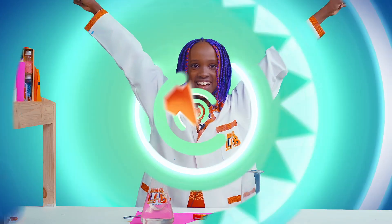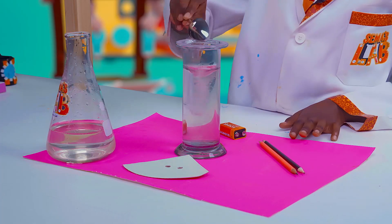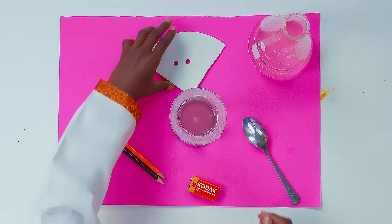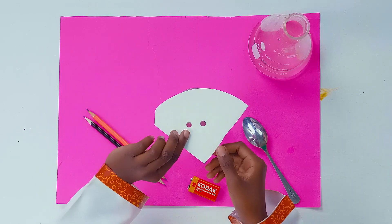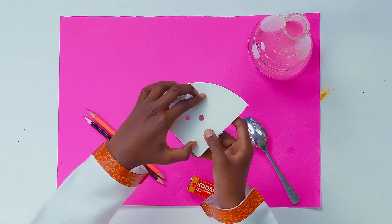Let's start! Pour some warm water into the glass, then add a teaspoon of salt. Now we're going to place our cardboard on top of the glass, making sure it's covered nicely.